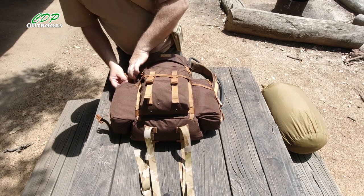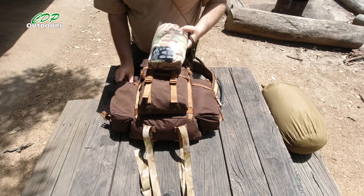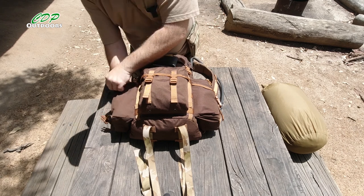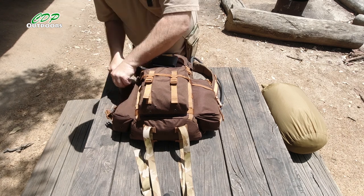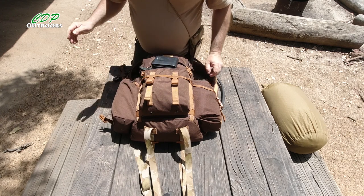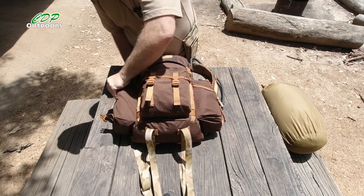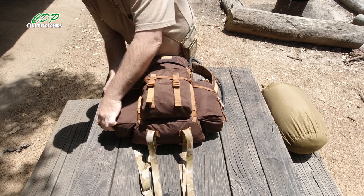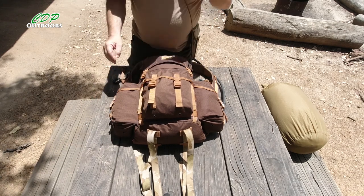In this side pouch I have my Helicon Tex poncho and my wallet — hoping not to use that. And I've got some spare cordage down the bottom too, in case I needed to use this for a shelter. As you can see, that was cinched nearly all the way down, so there's still room left in that side pouch.